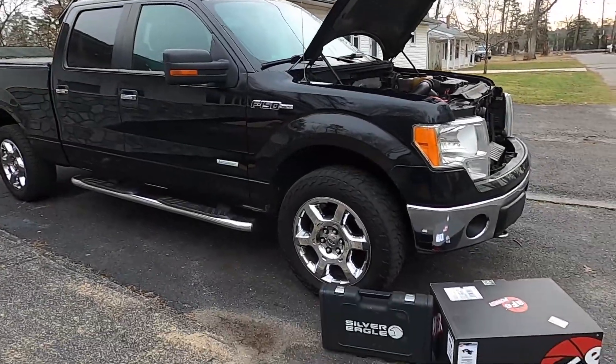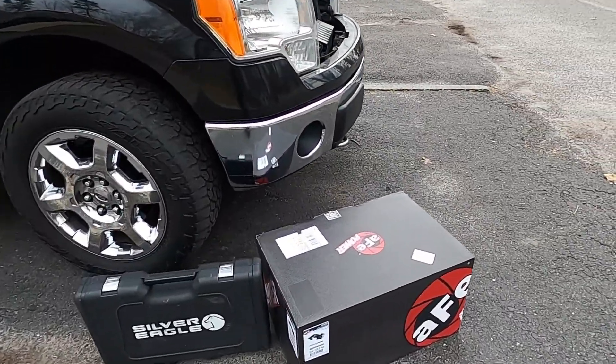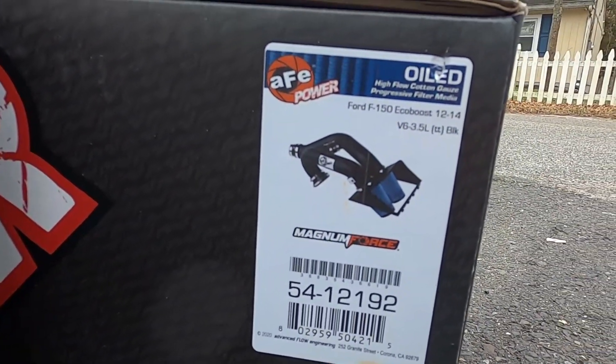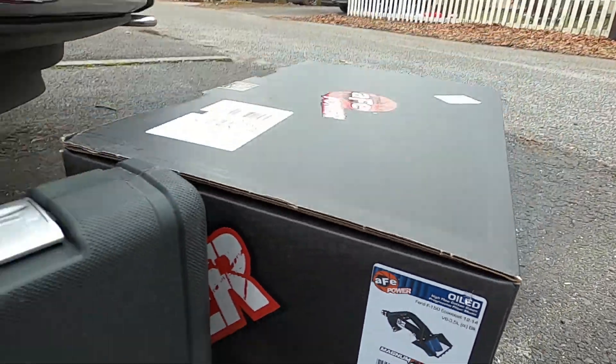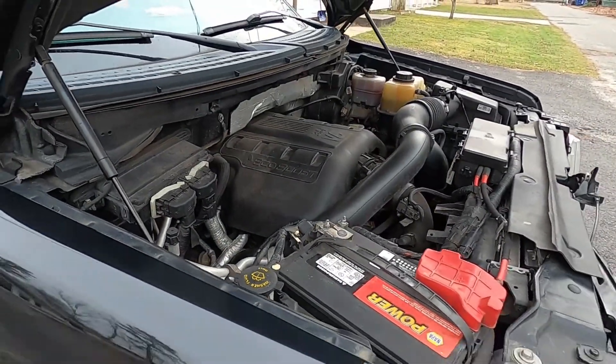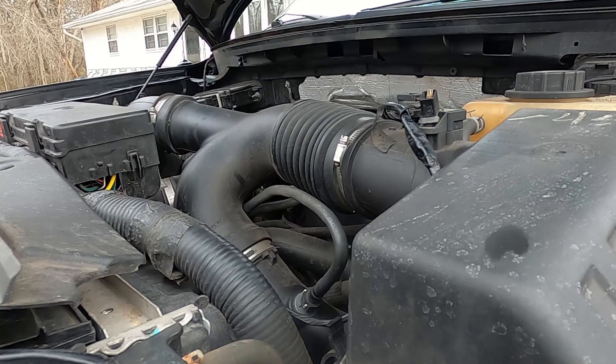So today I will be installing the AFE intake. This is for our 2012-2014 F150 V6 EcoBoost 3.5 liters.